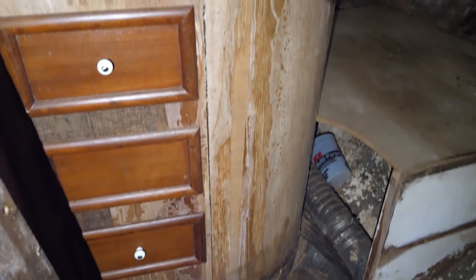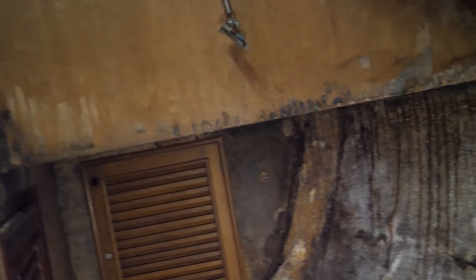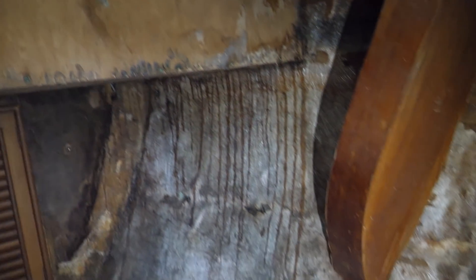Looking into this cabin, first thing you see is some storage, and then your single berth. Again it's gutted — not very pretty looking right now.